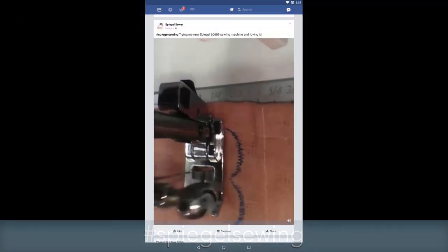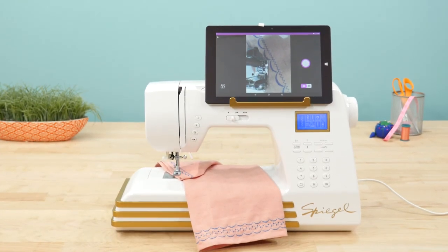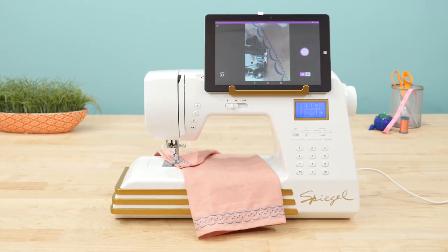And don't forget to tag your posts with hashtag Spiegel Sewing. With innovation and style, the Spiegel 60609 brings the home sewing machine into the 21st century and beyond.